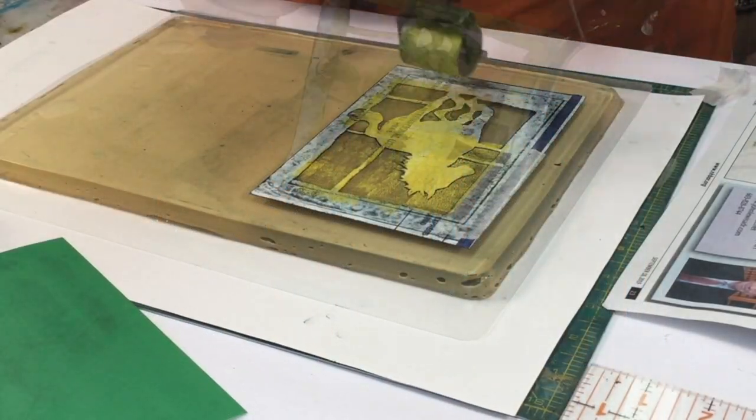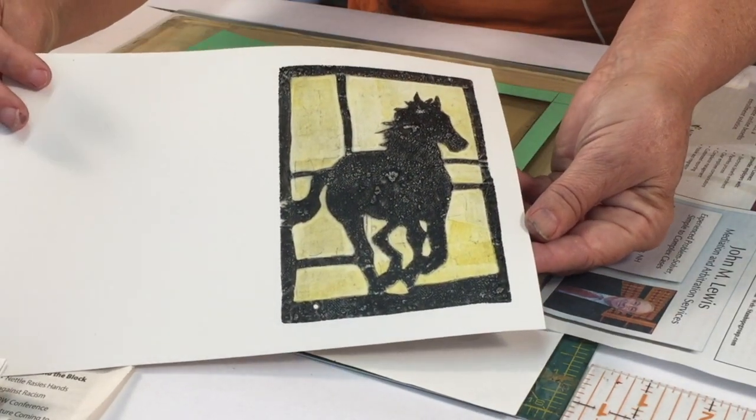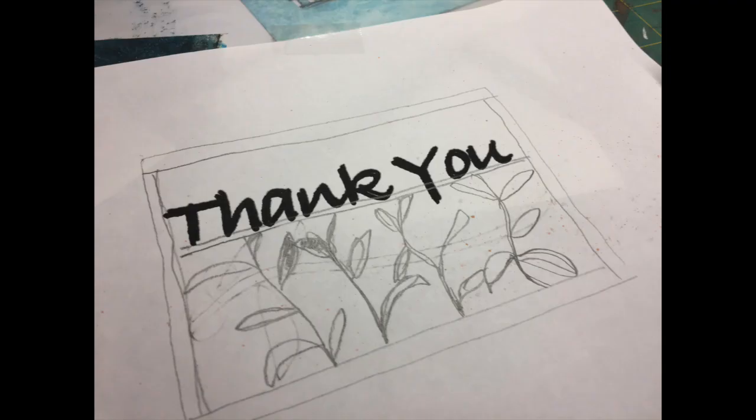We use the gelatin plate because it's malleable and can hold the details and shapes of our stencils. We use Tyvek stencils because they're super strong and you can cut delicate details and still have a stencil that will last for hundreds and hundreds of prints.